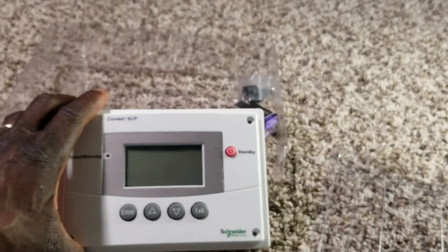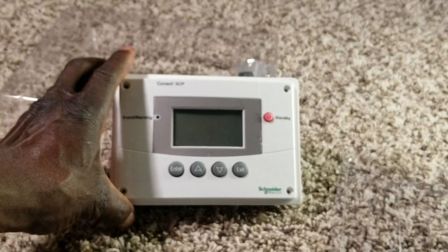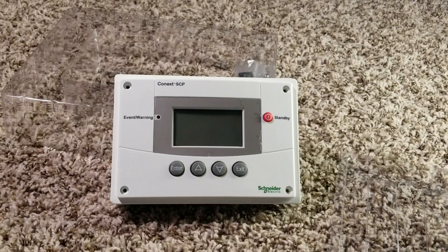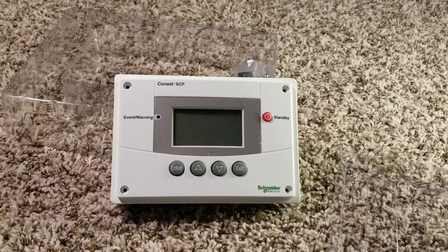Let me take you back to the inverter so you guys can see the inverter I'm talking about. Stay tuned, subscribe, like and share from the Command Center - JW Solo USA.